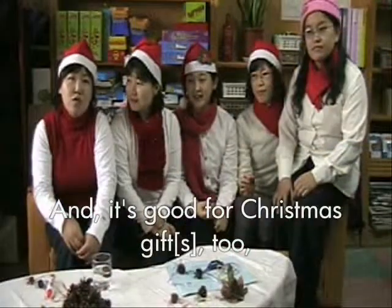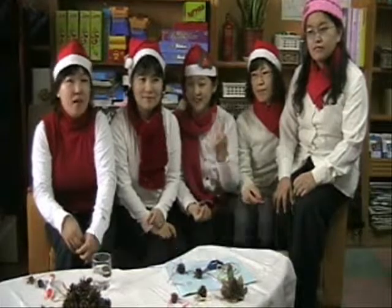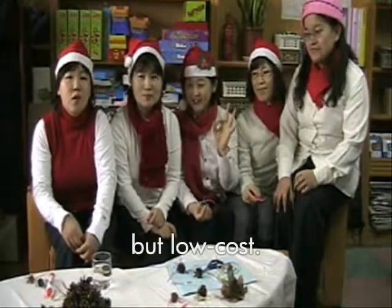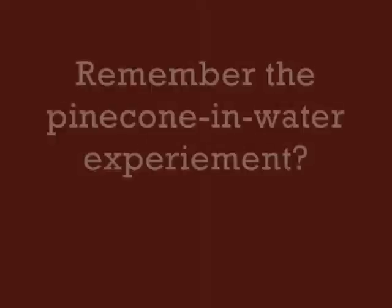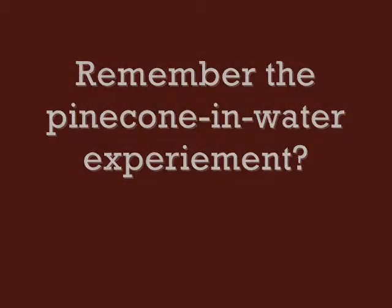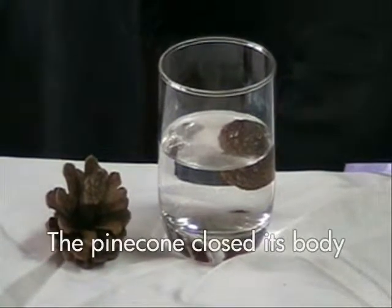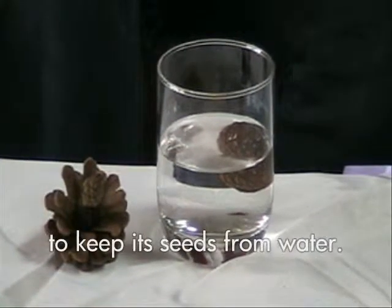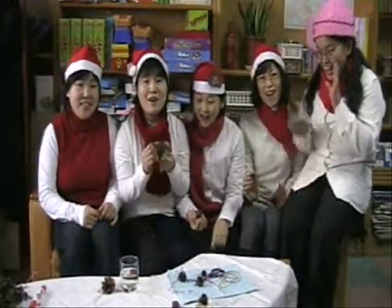And it's good for a Christmas gift too, because it's special. Look at this! The pine cone closed its body to keep its water supply. Wow! Great!